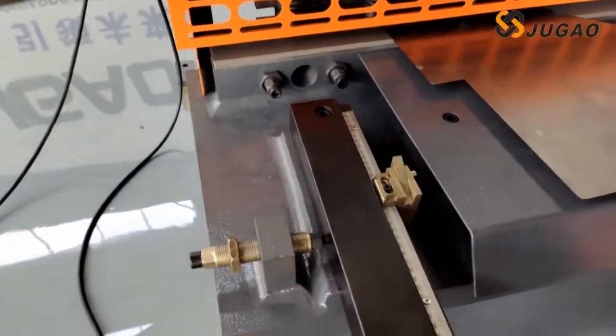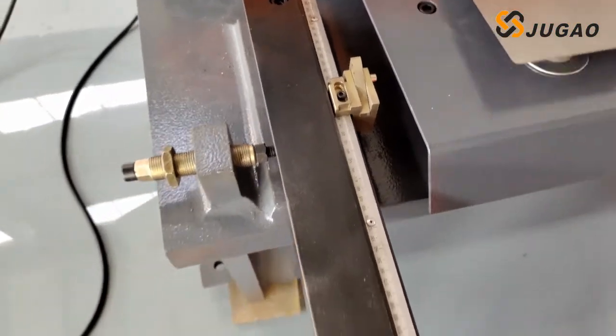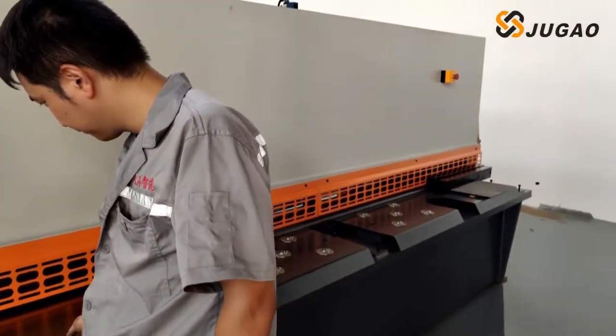This is the arm of the machine. We can see the ruler and we can see one small strobe. We can check the cutting length by this strobe.